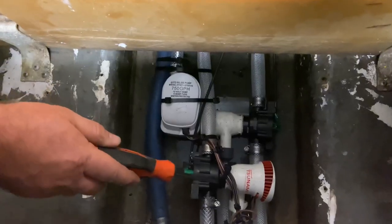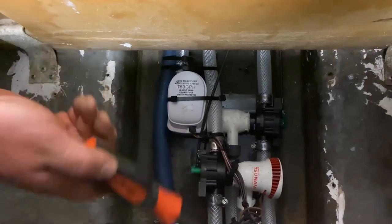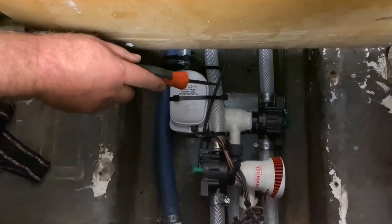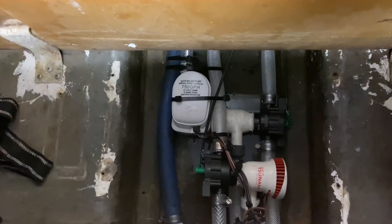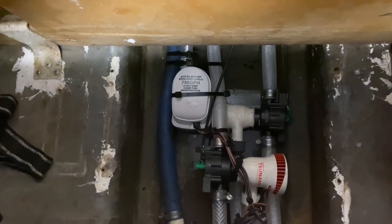I'm going to take my Dremel tool and shave off this little extra corner and get that out of the way. Now I've got my new three-position Flowrite valves installed — one for the rear livewell, one for the front livewell — and I've got the new cables installed. Those go to the new controls up front on the side of the boat by the console.